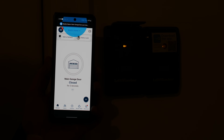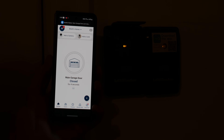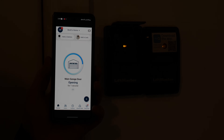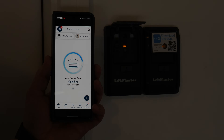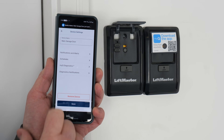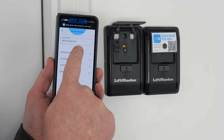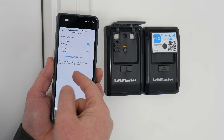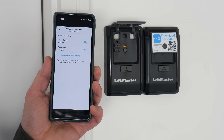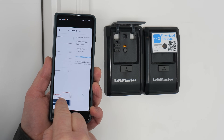I got a notification that the garage door was closed, and here it's showing how long it has been closed for. So if I tap again, it's going to open it without all the beeping involved. Under the menu, you can adjust the name, you can change your notifications and alerts. So if I don't want to be notified every time the garage door opens and closes, I have the option to do that.